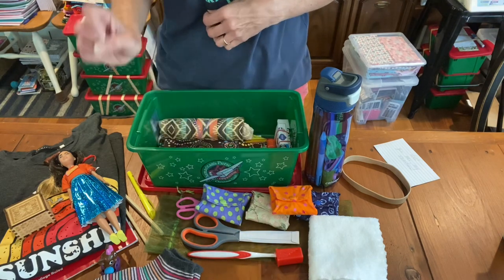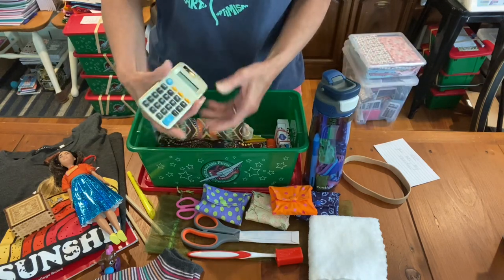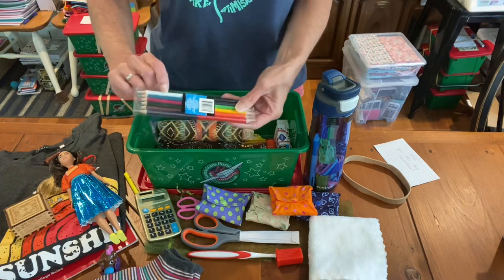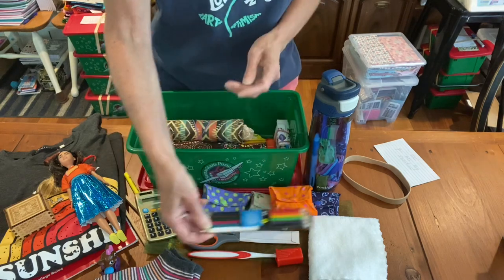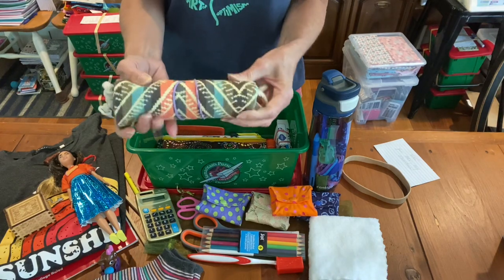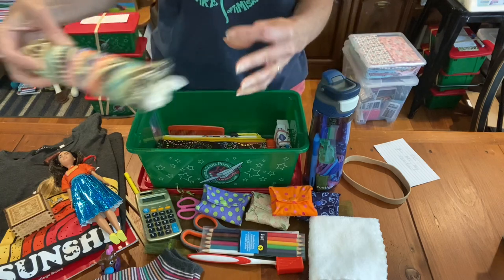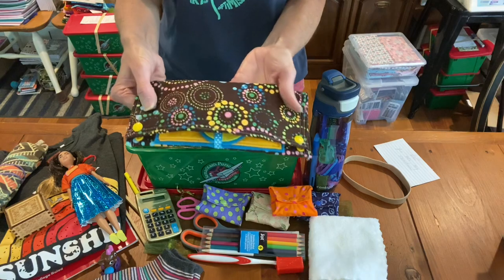She's going to have five menstrual pads altogether — one, two, three, four — and there might be one in her water bottle. Here's her gold calculator, which I think is perfect for the sunshine theme. Here are her colored pencils — the dual-ended ones are nice; you can get those at Dollar Tree. They fit really nicely in a box but she still gets all those different colors. This is her backpack — it's a string backpack, a nice sturdy canvas, and it's perfect colors for this box.